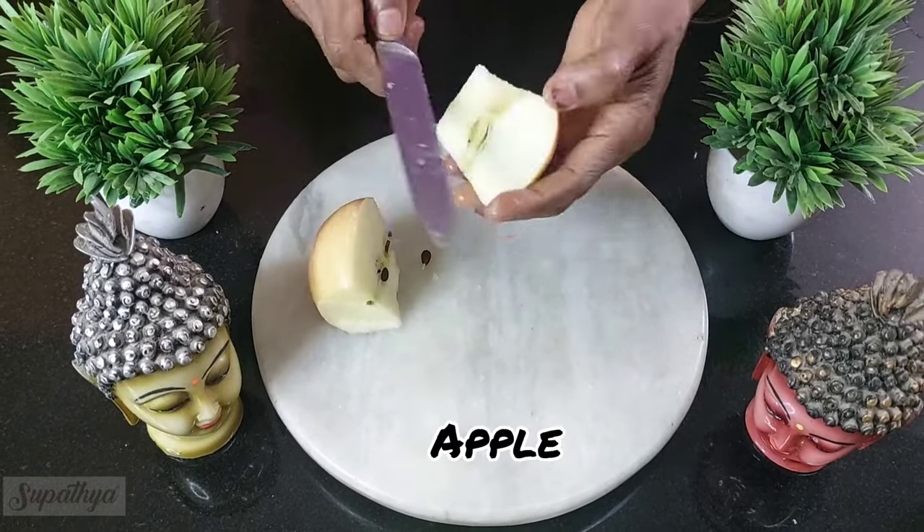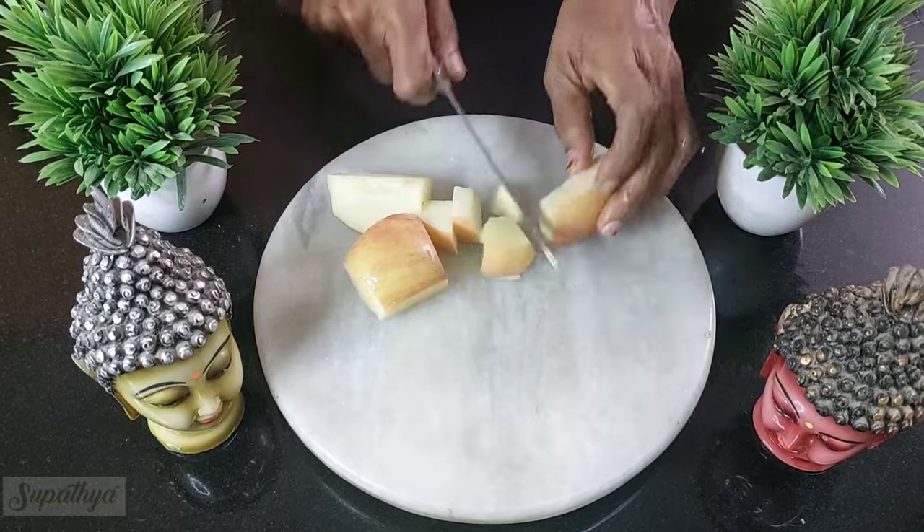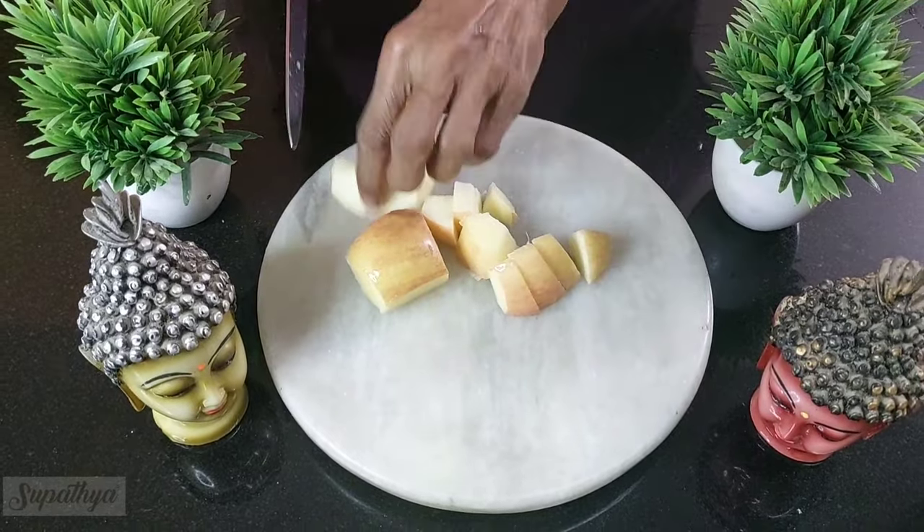I'm going to take apples next. I'm going to chop it into small pieces the way you're seeing it in the video and I'm going to store it separately along with all the other fruits.